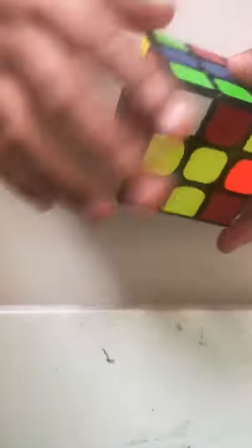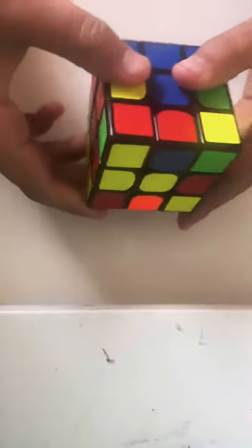Undoing it fast, it'll look something like this.